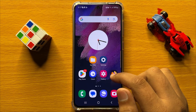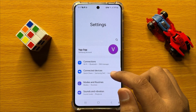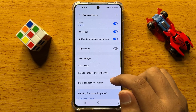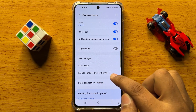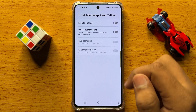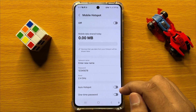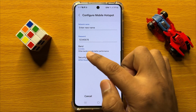First of all, open Settings. In Settings, click on Connections. Now in Connections, click on Mobile Hotspot and Tethering, and then click on Mobile Hotspot. Now click on Band.